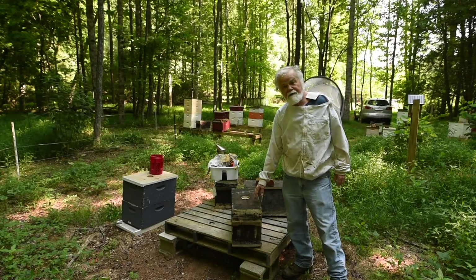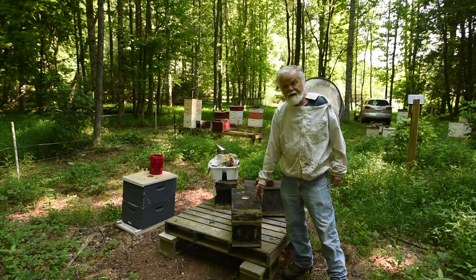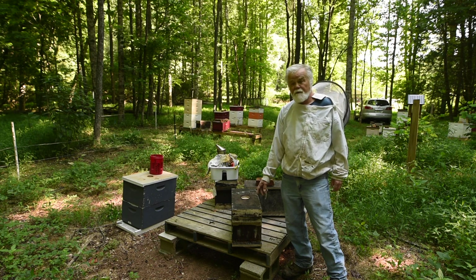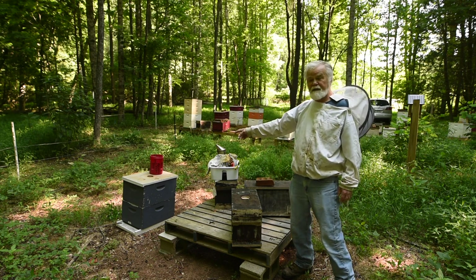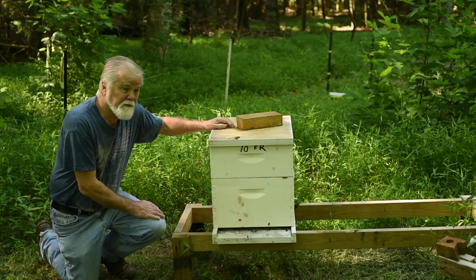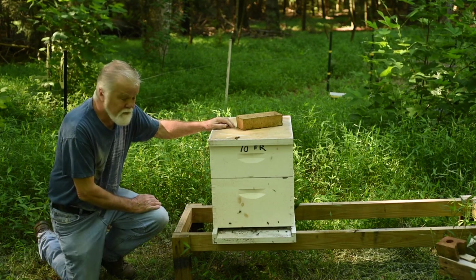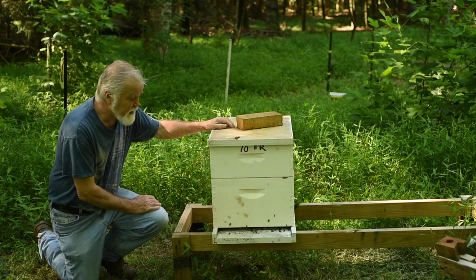This is a little nuc that I discovered was so packed with bees that it needed to be put into another beehive. This morning I've got my beehive together, my tools, my smoker, and my smoker fuel. I've got my jacket — all I've got to do is put it on and get going. I need to go through all these hives and check to see what's going on. There's quite a few bees out there looking to see what they can find.